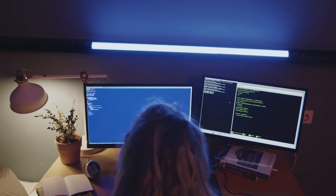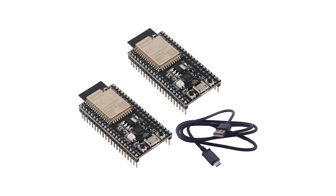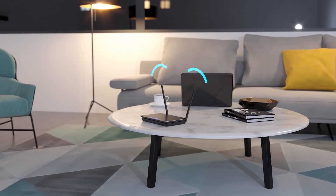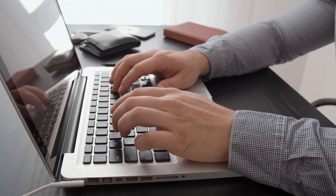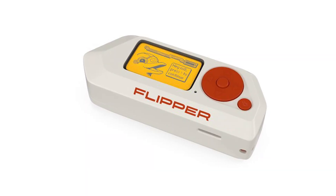Via USB, the developer board is connected to the computer using a USB Type-C cable, and the system recognizes the device as a COM port. Via Wi-Fi, the developer board broadcasts its own Wi-Fi network to which your computer can be connected. After connecting to the network, you can set up the connection to an existing Wi-Fi network. Data exchange between the Wi-Fi developer board and your Flipper Zero is conducted via the Serial Wire Debug interface.